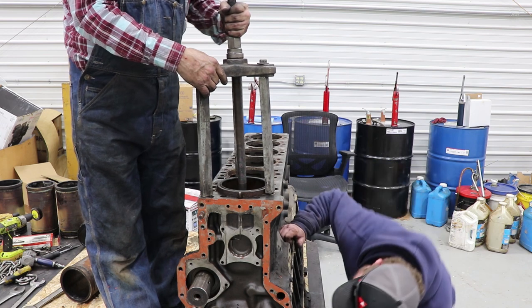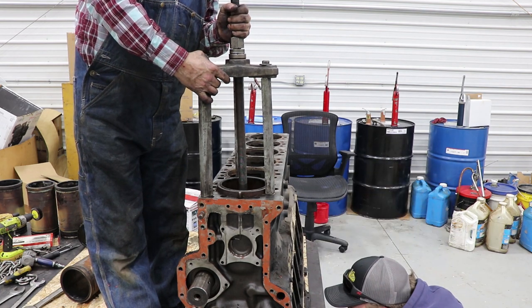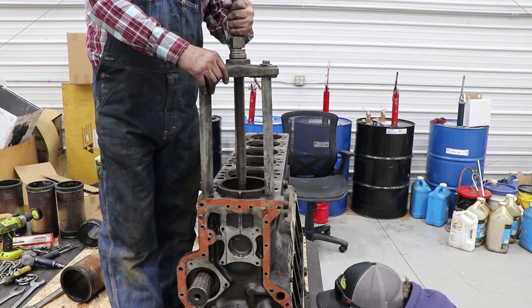I'm still having trouble getting that over — it's like one of the crank throws or something in the way there. You need a thinner plate. There — that help? Yep, we're in now.